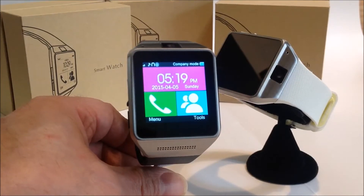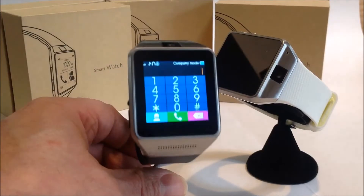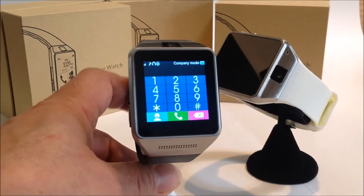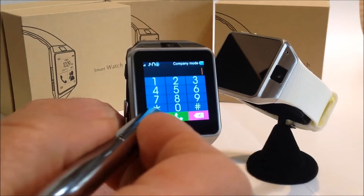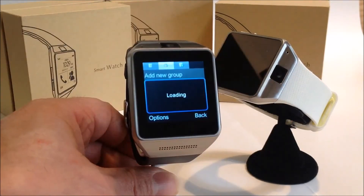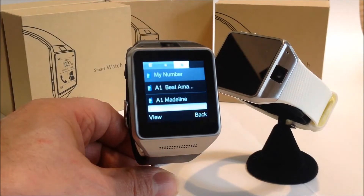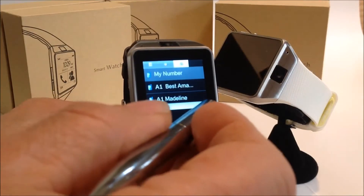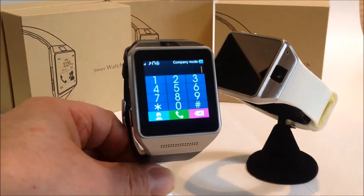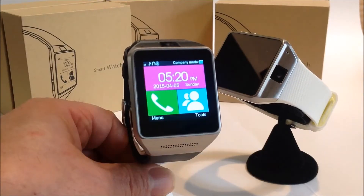While I was talking, what you saw was the watch automatically pairing with my phone. The first thing you can do is make and receive phone calls, and it's relatively easy to dial on here. You can also call your contacts — it uploads your contacts right from your phone, which is pretty neat. You can also reach your contacts from this particular menu.